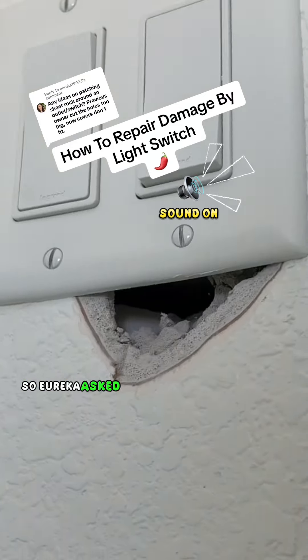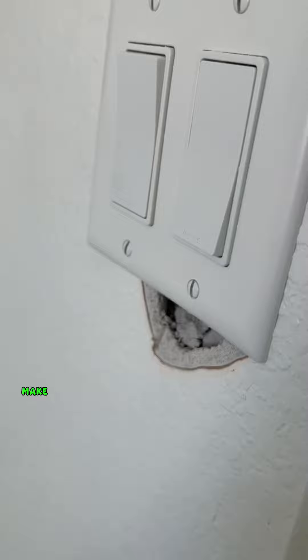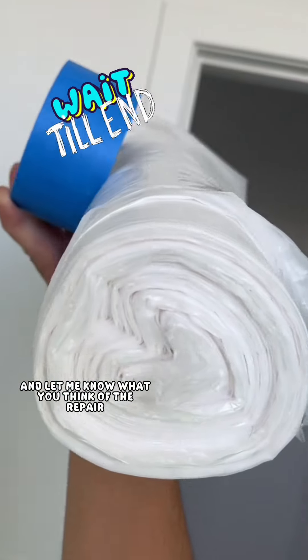Hey guys, it's Talapeño here. So Eureka asked how to repair drywall around a light switch or an outlet, and I'm going to show you one way to do it. Make sure you watch to the end and let me know what you think of the repair.